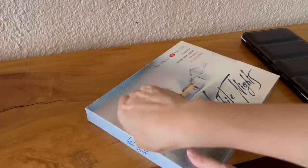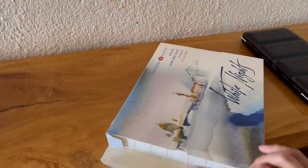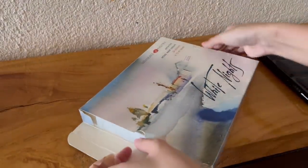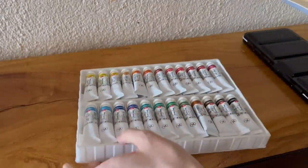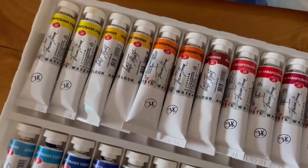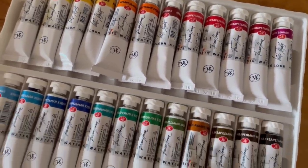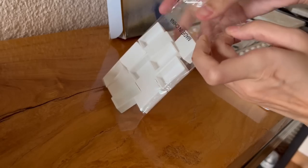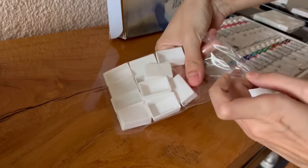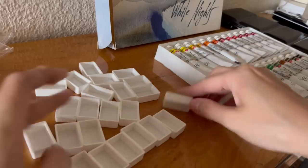Hey guys, welcome back to my channel. So today I will be talking about these paints which I bought second hand from a friend. They are professional paints but my friend said she doesn't use them anymore and they've been sitting there for over a year. I'm not sure if these paints are still okay to use — if it's been sitting there for a few years, some of them will be problematic. Maybe the paints have separated, but we shall see.